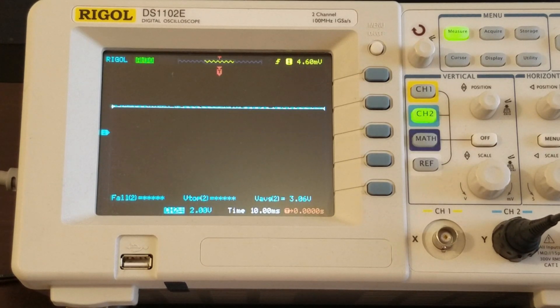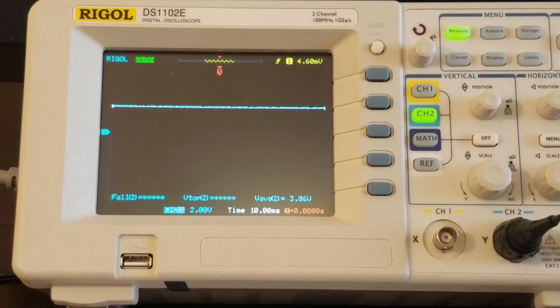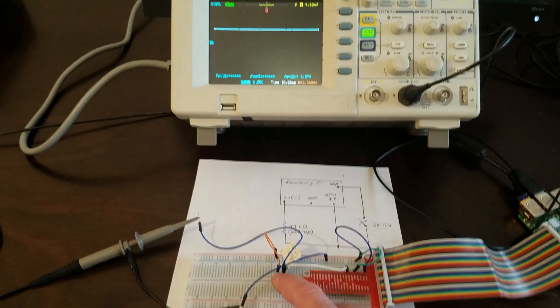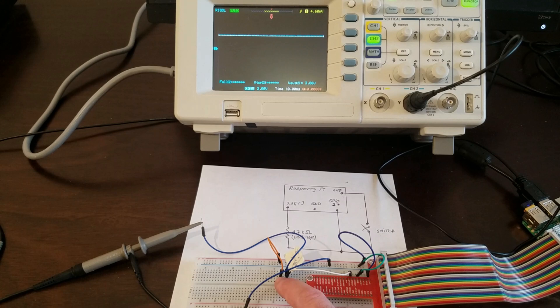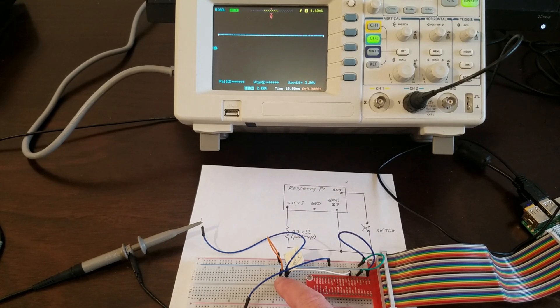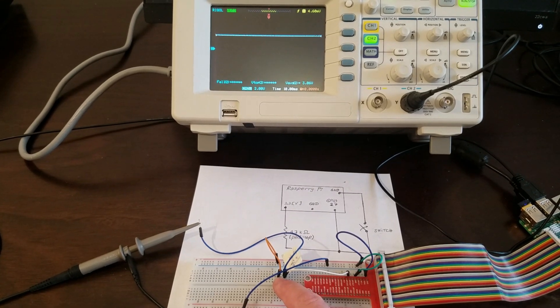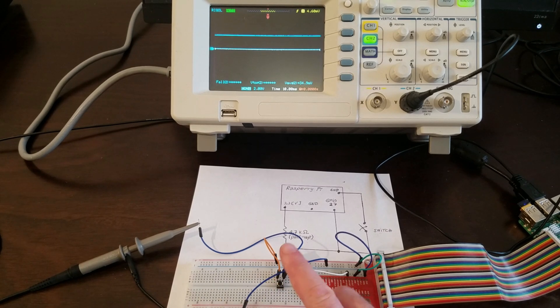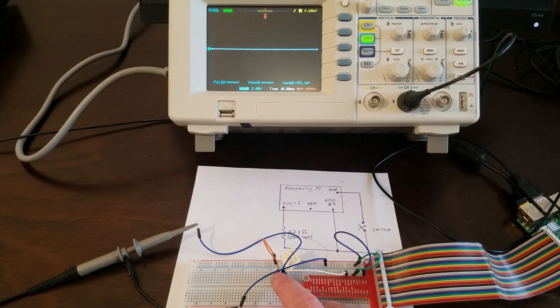By pressing the button, we can ensure that the voltage value goes up or down so that we can detect digital 1 or digital 0. I am now pressing and releasing repeatedly to demonstrate this transition.